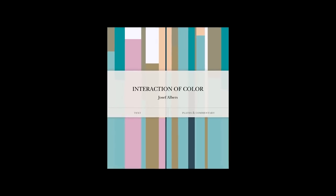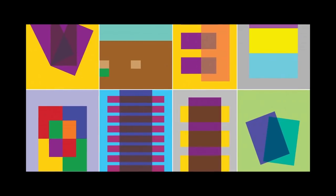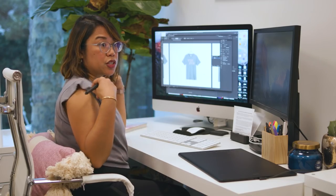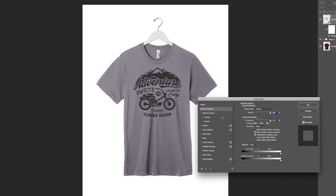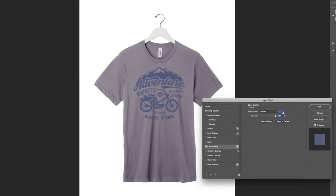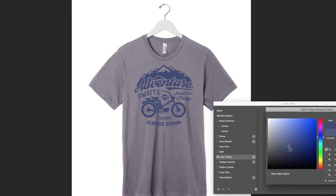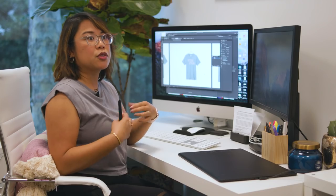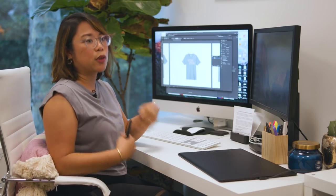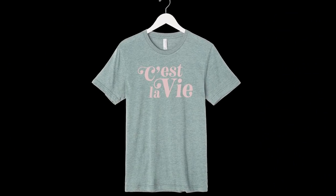Joseph Albers wrote a book on color theory and how color has a relationship with each other. For example, Storm — which is this shirt — it pushes a bit of gray and a bit of purple, but if you put a print on here that might be blue, it might appear gray on this shirt because the purple from the shirt is pulling in the blue, so the print itself will appear gray. So we have our Heather Dusty Blue and here we have kind of a dusty pink — here's an example of how this would look.